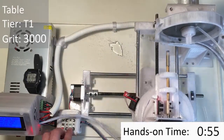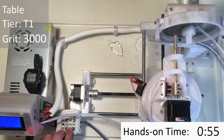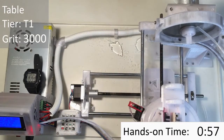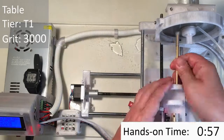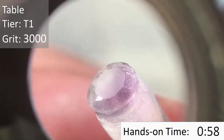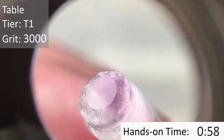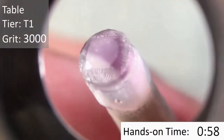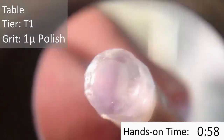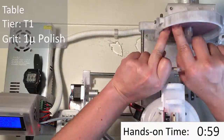Now we're going to go ahead and cut the table. The table is cut at zero degrees with a 3000-grit lap. Here you can see it's that big frosted facet. And the final step now is that we're going to polish the table.